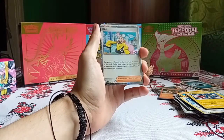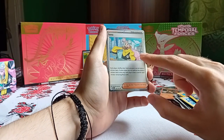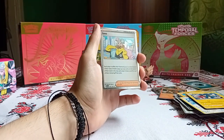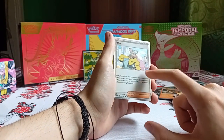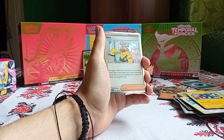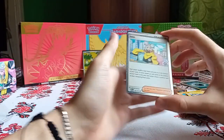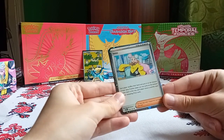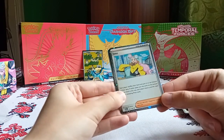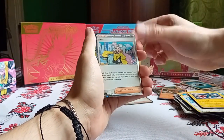First, we've got the Holo IONO card with her logo. If you guys didn't play Scarlet and Violet, that's her logo — she's a streamer, she's really cool. The Holo is Cosmic Holo, and you get three of these.